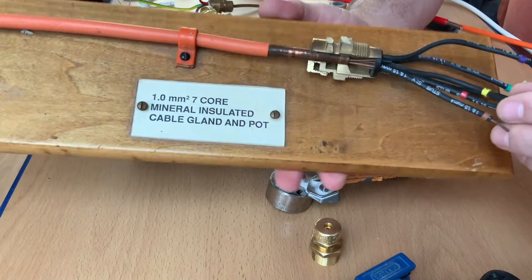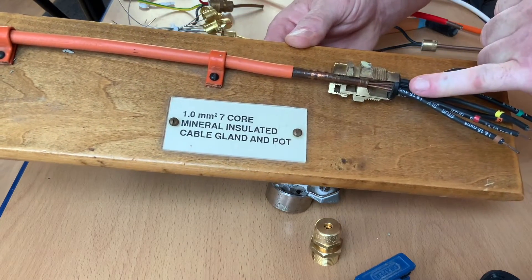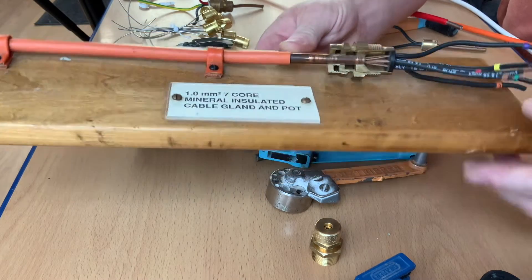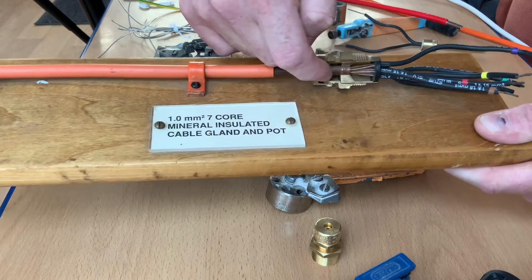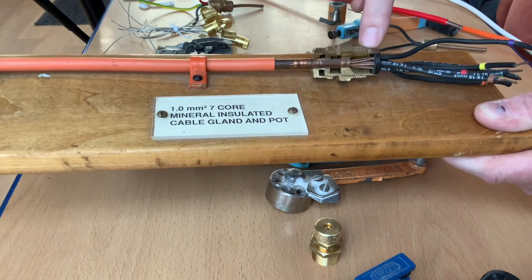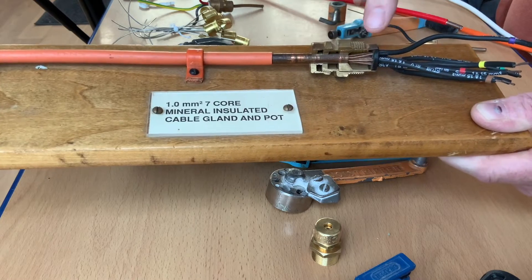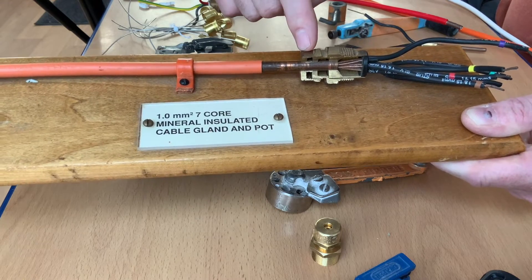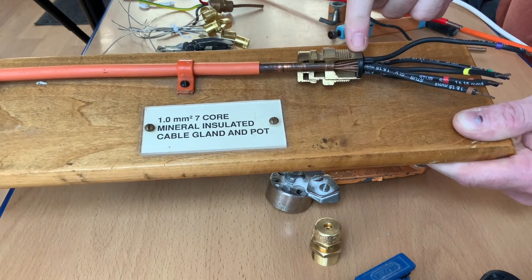Let's have a look at some of the bits that make up the gland. This one here is a seven core, one millimetre seven core - unfortunately one of the students has broken one of the conductors off so you'll probably see six there. But looking at it side on, we've got our gland nut, half of a compression olive, the rest of the gland body, the pot - which would be filled with compound - and a disc and cap onto the top. So: gland nut, gland body, compression olive, compound, and a disc or cap on the top.